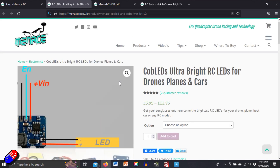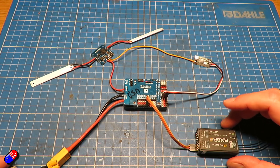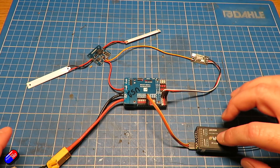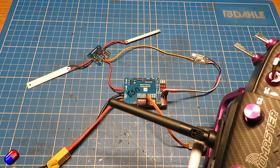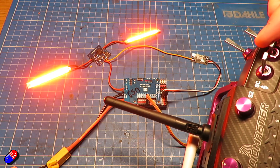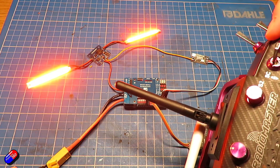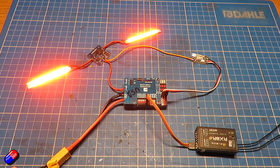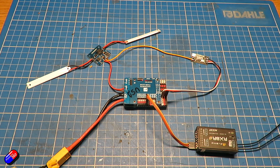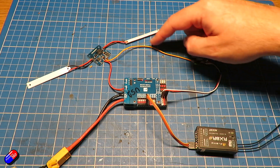The first way I would look at is Menace RC, who do a fantastic COB kit. These run on 2–6S directly, so there's no need to mess around with voltages — they can just run directly off the flight battery. They're controllable by Betaflight via a little cable, though sadly not by iNav. There are lots of different colours, and you can add up to eight COB strips on one driver.